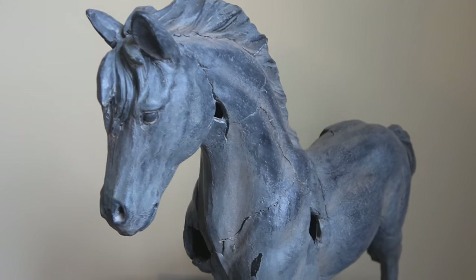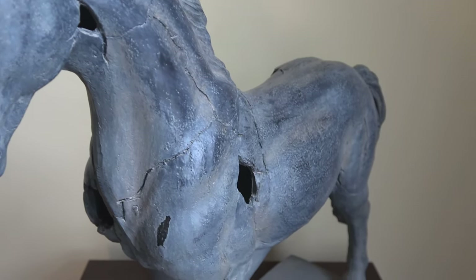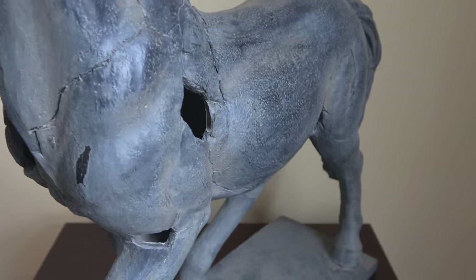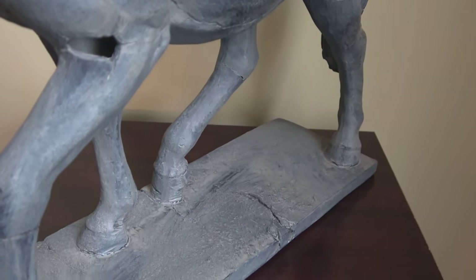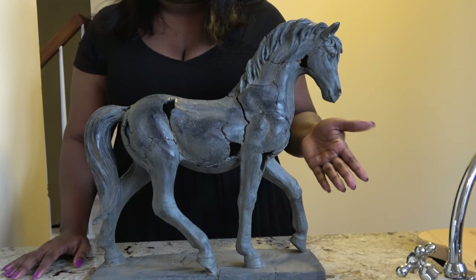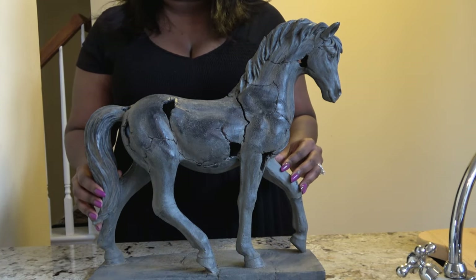The Restoration Hardware piece retails for $1,465, and if you are a member it runs just under $1,100. Home Goods has priced theirs under $50, so that is an amazing cost savings.